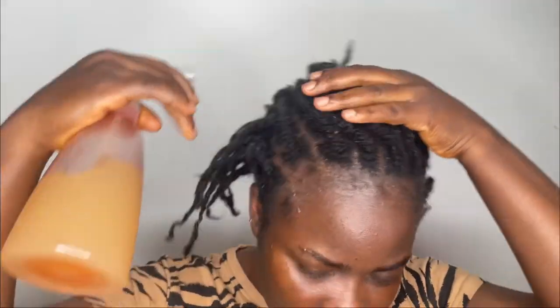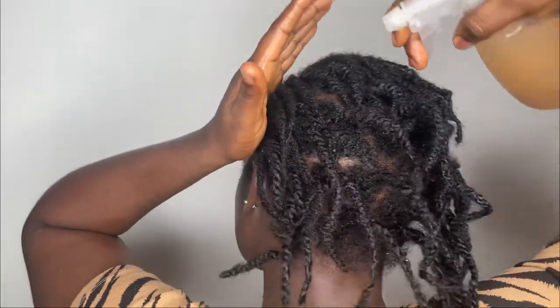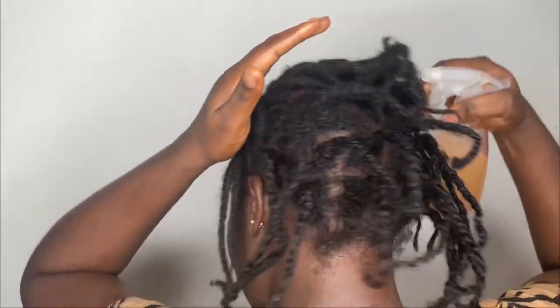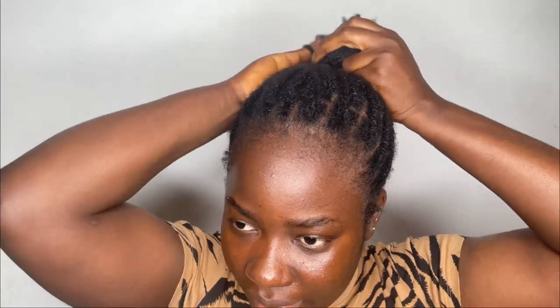It is great for moisturizing your hair and sealing in hydration, and it's packed with amazing benefits. I'm spraying it into my protective style — you can use it on your protective style too. The amazing thing about this spray is that it has a good smell because of the rosemary, which totally changes the smell of the water. Once I'm done spraying it on my hair I massage it into my scalp very well, put my protective style back with a band, and I'm good to go. Use this every day, or twice or three times a week. Thank you for watching!